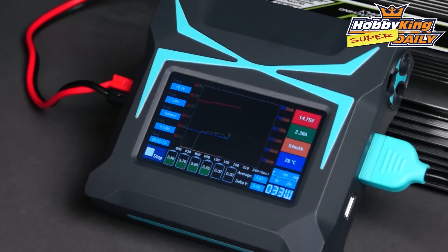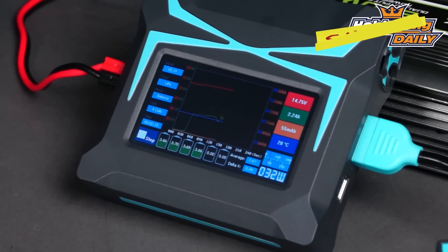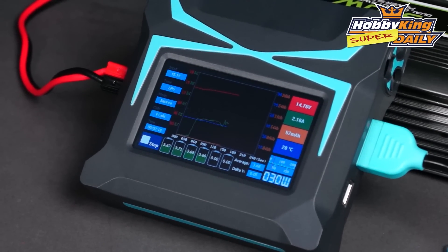So check that out right now. It is listed right now and you'll be very impressed with this very high spec charger.